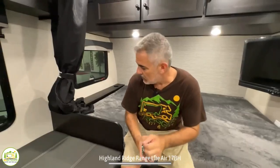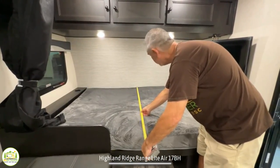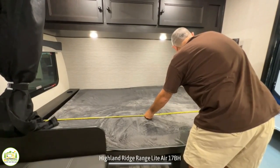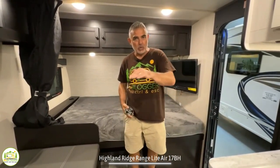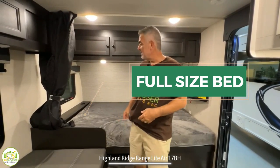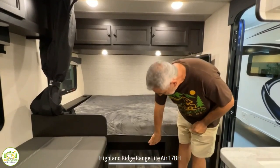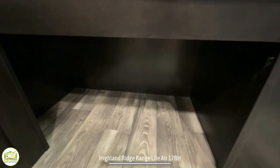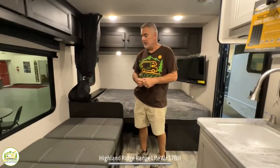The bed itself is about 54 inches wide and 80 inches long — not quite a queen size, a full size. That's a pretty good bed setup. Also under the bed there's a big open storage area, so you could slide a dog kennel under there or kick your shoes under there, however you'd like to use it.